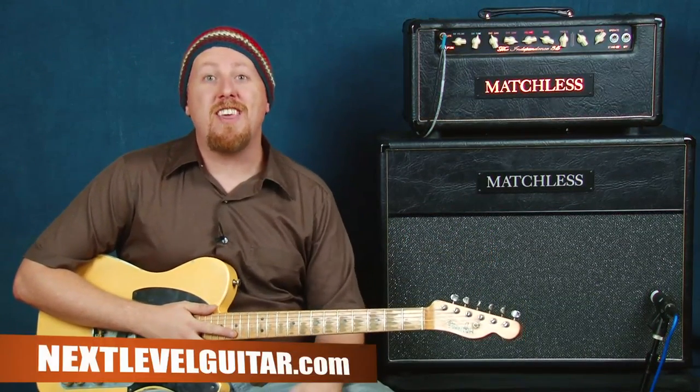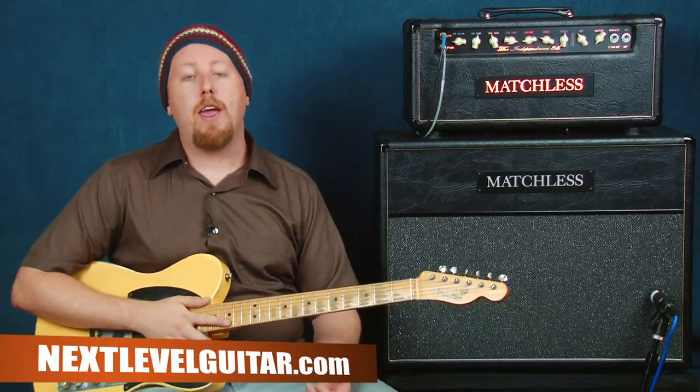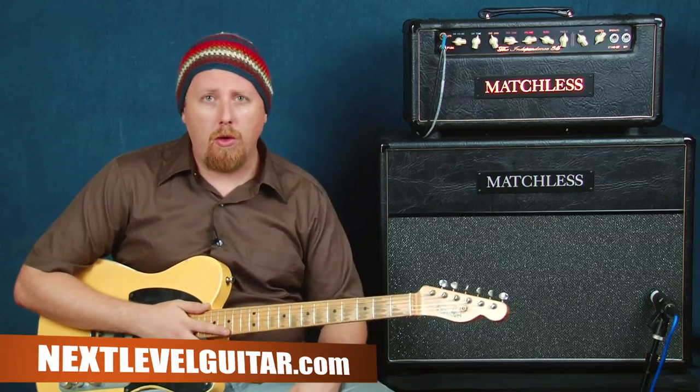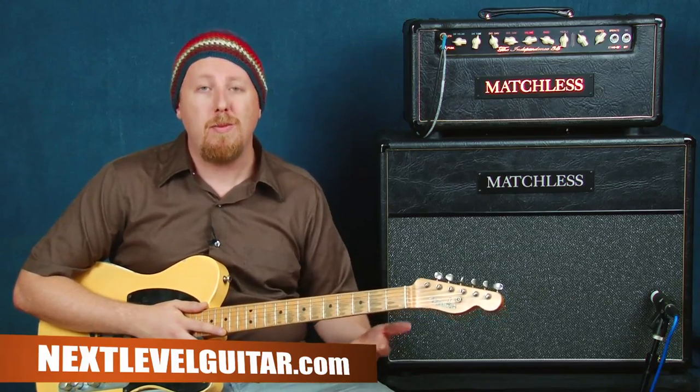Hey, what's up everyone, this is Ben Zinn for nextlevelguitar.com. Thanks for joining me today. We have an inspired-by lesson on some great old-school country sounds coming from a new cat, Sturgill Simpson. A lot of fun to play in this style, so we have a few examples that you can take and make your own today.